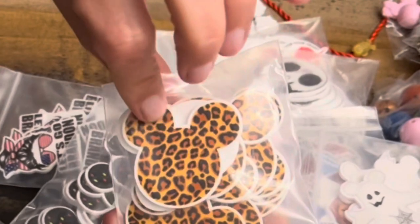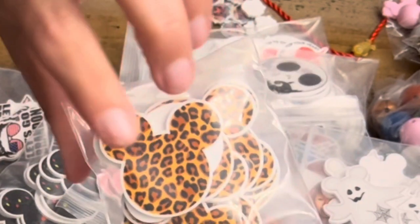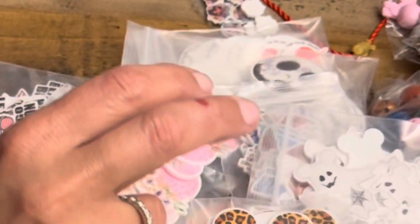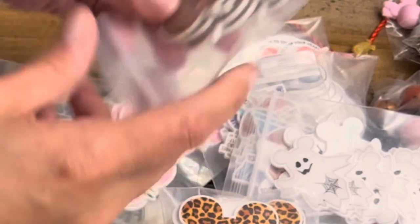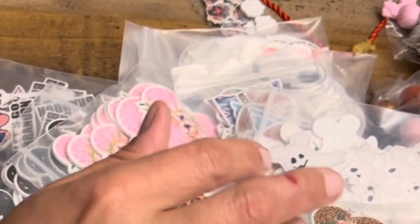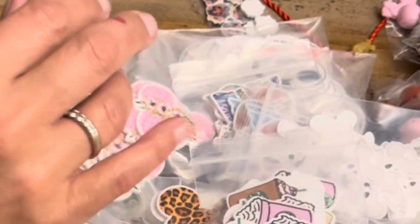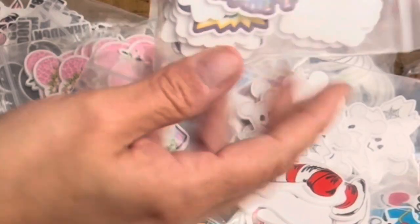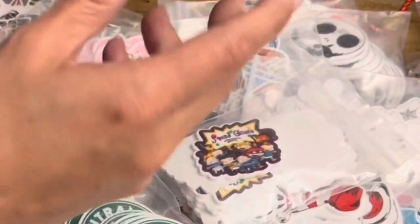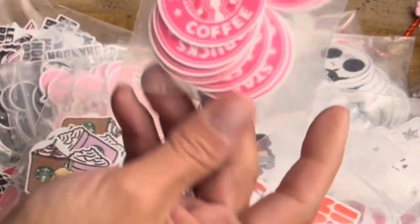These ones are nice because if you have a Cricut or other cutting machine, you can still put a name on here or add all kinds of custom elements. Then Superheroes and Scrubs, a Friends Central Perk one with a little couch, I have good plans for these. Cat in the Hat. Squad Goals — the Rugrats, for all the 90s babies. And for Dunkin' lovers, because not everybody's a Starbucks fan, there's your Dunkin'. We've also got some pink Starbucks.